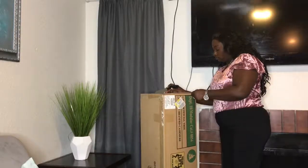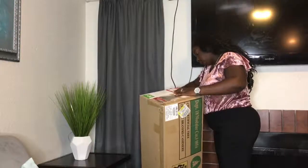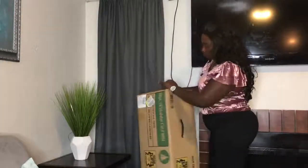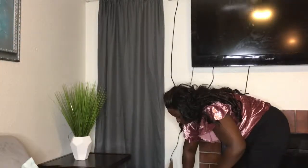Hi guys, back again — day two of vlogmas! Me and baby are going to put up the Christmas tree. I hope you guys enjoy, and I will see you tomorrow on day three of vlogmas.